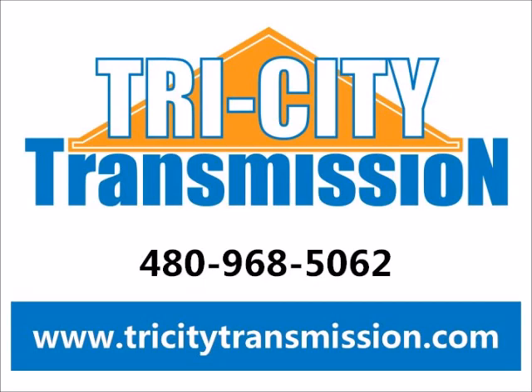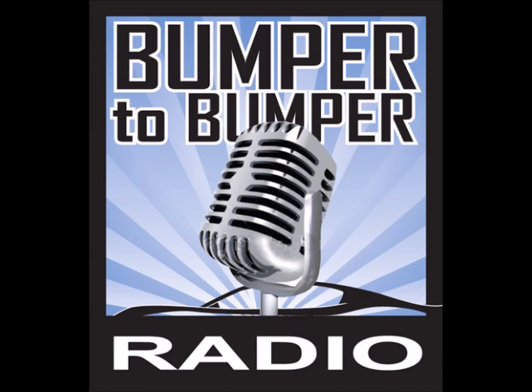This is Bumper to Bumper, the car show. Drive in anxious and cruise out confident, with the best automotive information for your vehicle. And now your hosts, Matt Allen and Dave Riccio. Good morning everyone and welcome to Bumper to Bumper Radio. I am Dave Riccio, here along with Matt Allen, and together we are your KTAR Car Guys, heard every Saturday from 11 to noon. If you've got car questions, we've got car answers. Give us a call at 602-277-5827, 602-277-KTAR.